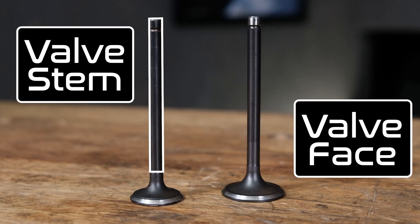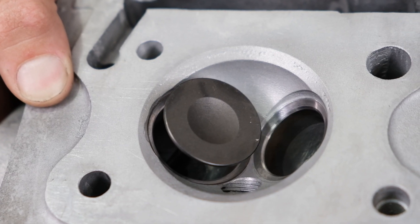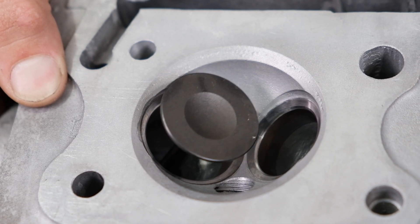All these parts are in constant motion while the engine operates, and any surfaces in contact with each other will wear out eventually. When it comes to the valve, the two main parts that wear are the valve stem and the valve face. The valve stem wears as it moves in and out of the guide, and the valve face wears as it makes impact with the valve seat.